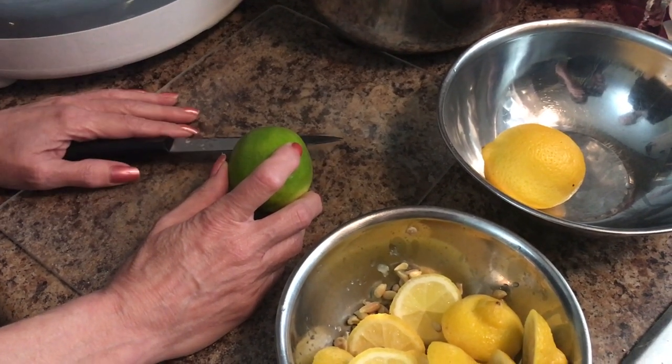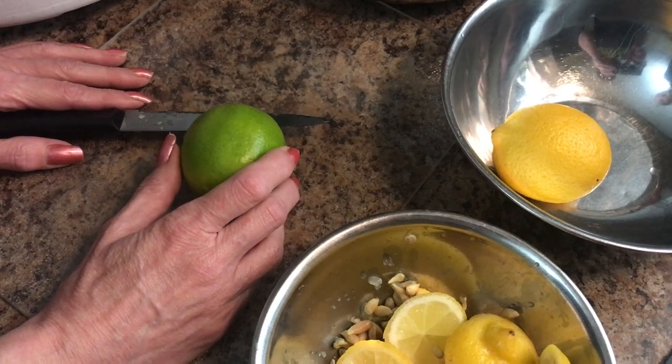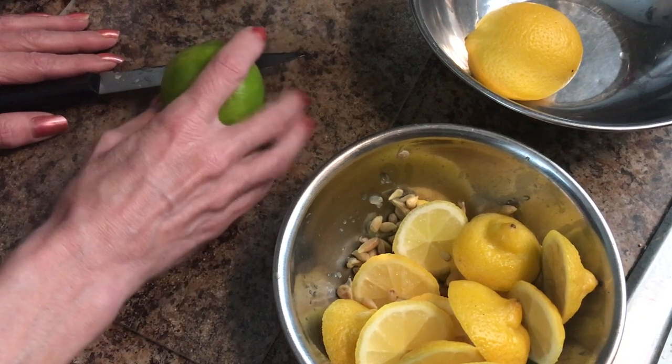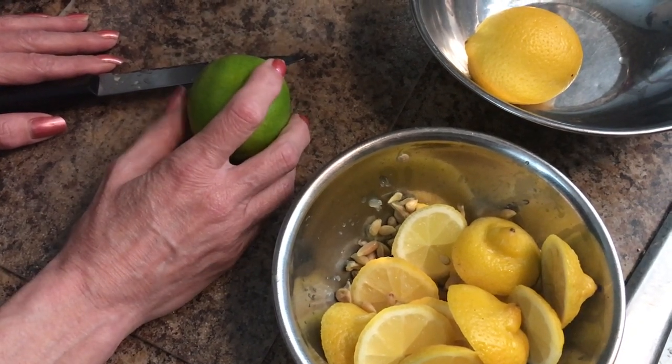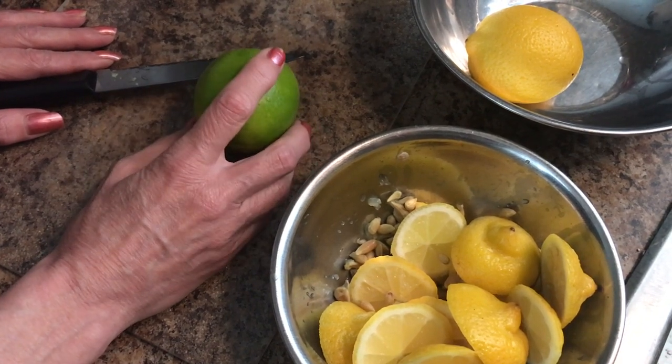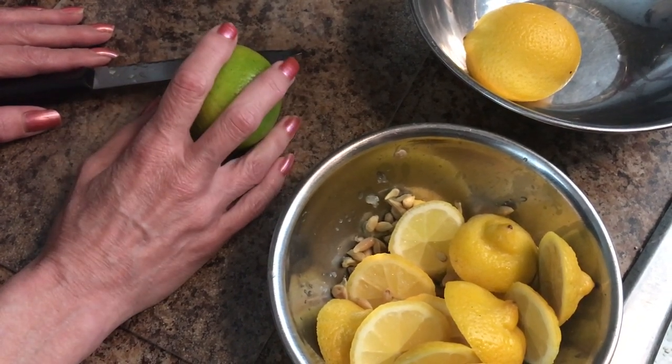I also have some lemons and limes that I need to get dehydrated. I use these in my water or in my teas, or you can use them if you want to make a hot lemon drink with some honey and maybe a little bit of whiskey if that's your thing.